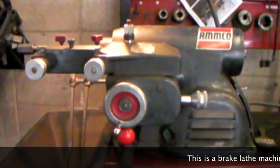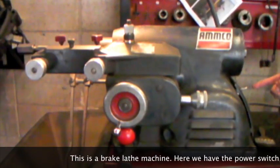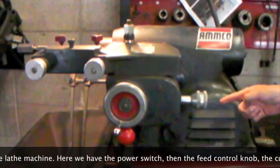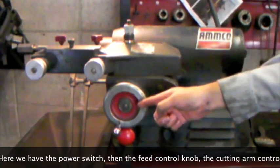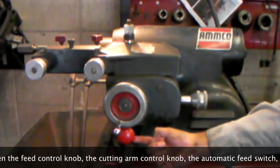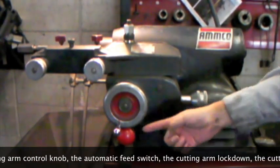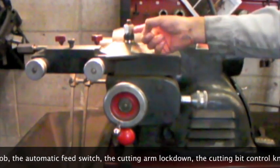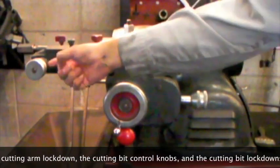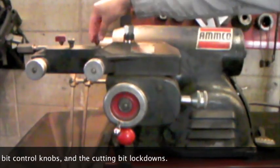This is a brake lathe machine. Here we have the power switch, the feed control knob, the cutting arm control knob, the automatic feed switch, the cutting arm lock down, the cutting bit control knobs, and the cutting bit lock downs.